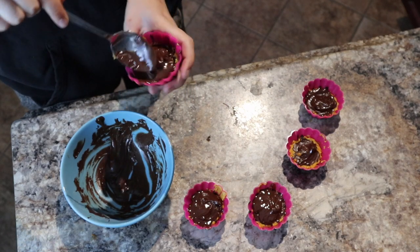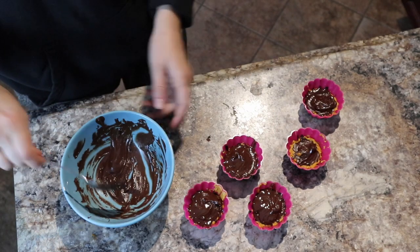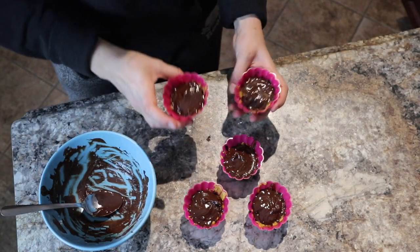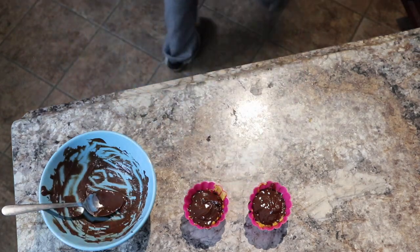After you're all done, place them into the freezer. The chocolate is going to harden pretty quickly but the center will not, so I recommend just keep checking on them to see if the center is as hard as you want. When you're ready to eat them, take them out of the freezer and let them warm up for about 30 minutes.